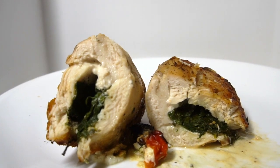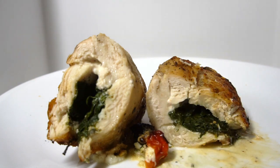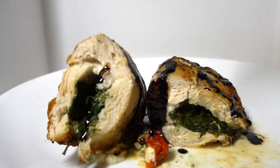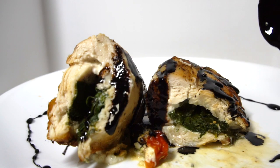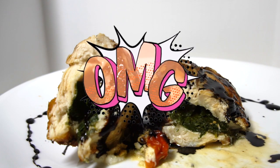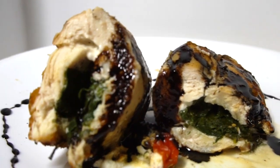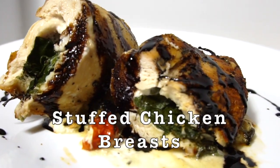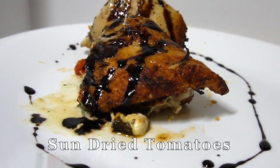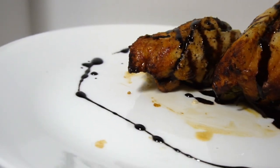Hi everybody, welcome back to Keto with Lee, your low-carb lifestyle channel. I am your host, Sonia Lee, and today we are going to create something together. I've never done it, so let's see if it works. Today's recipe is going to be stuffed chicken breast with spinach, sun-dried tomatoes, and goat cheese. I'm going to attempt to make this in my air fryer — wish me luck.